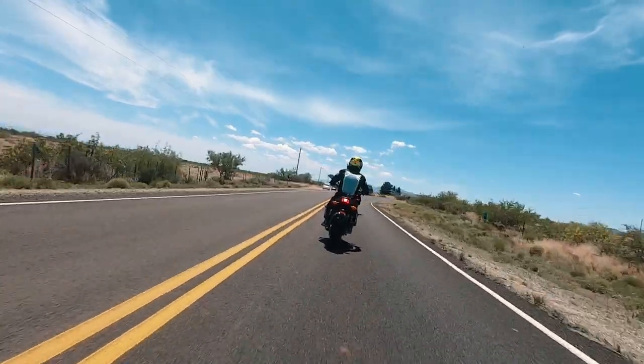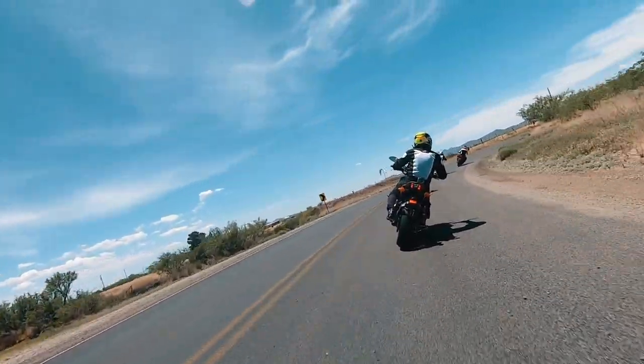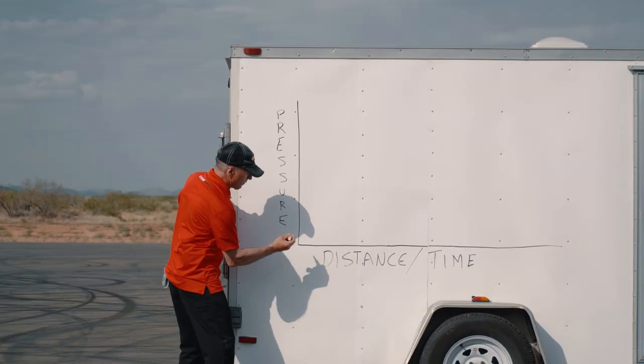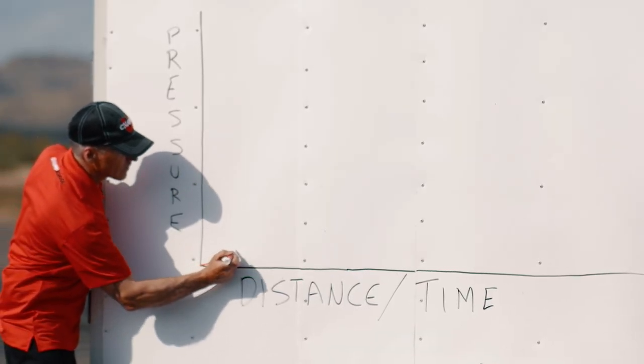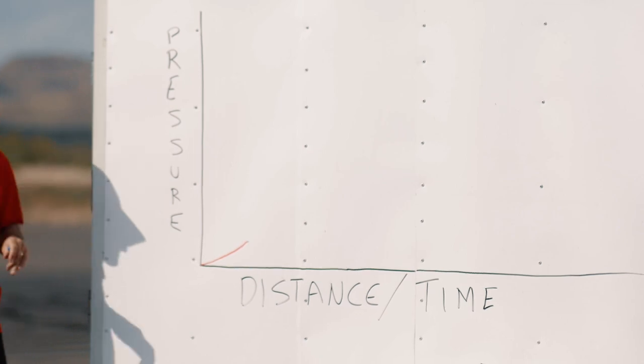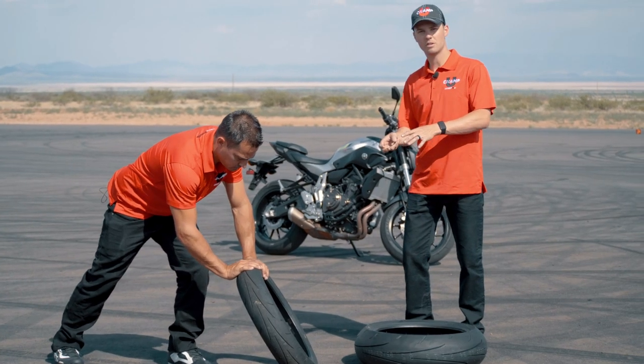We'll pick up the brakes when we get nervous — we talk a lot about that at Champ University. Go to the brake pressure when you're nervous, pick up that brake pressure from zero to five percent. And we're trading off the load that we create with braking with the cornering load that's going to take over.